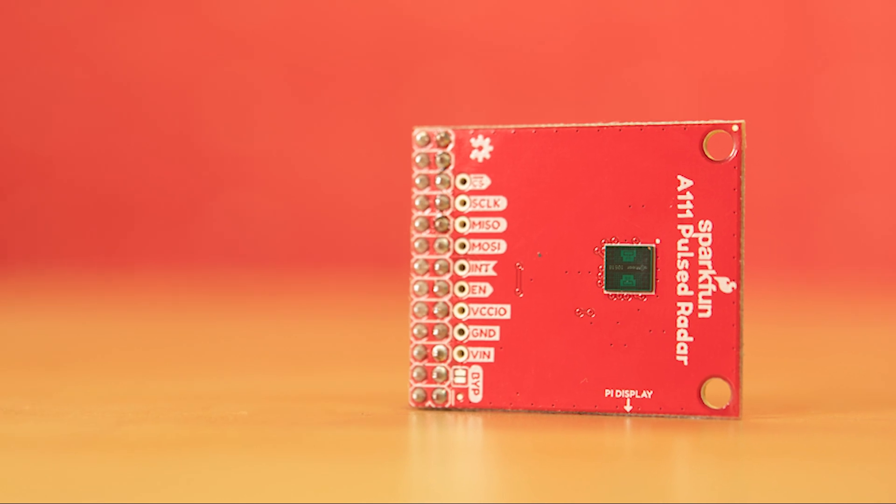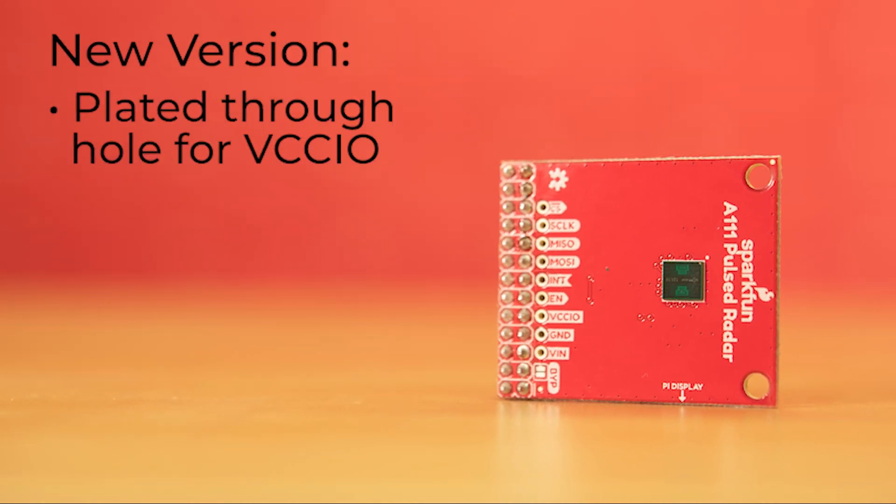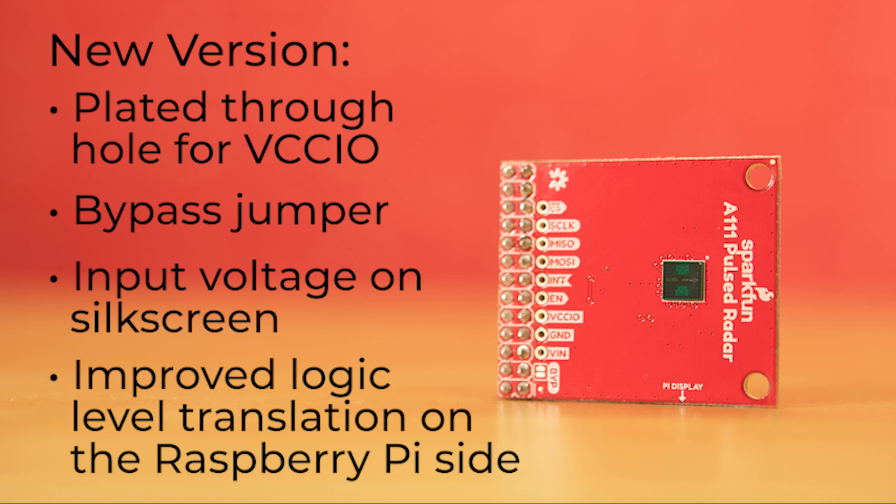Additionally, there are a few minor improvements over version 1.0 of this board. There's now a plated through hole for VCCIO as well as a bypass jumper to set VCCIO to VIN. We've changed the silkscreen for the input voltage just for clarity, and there's now improved logic level translation on the Raspberry Pi side.